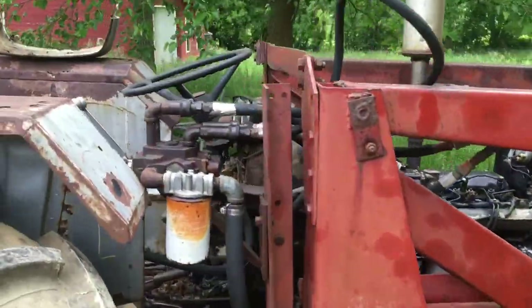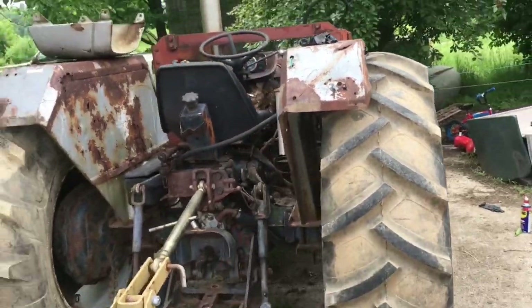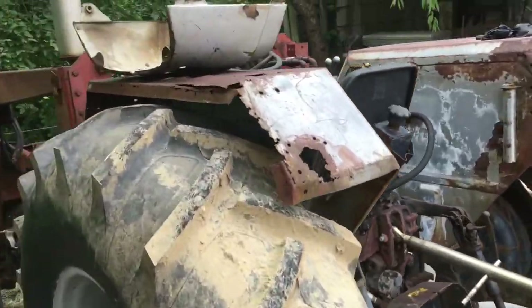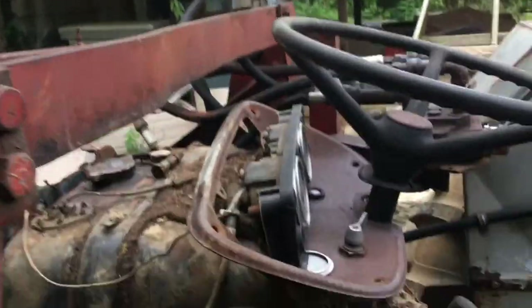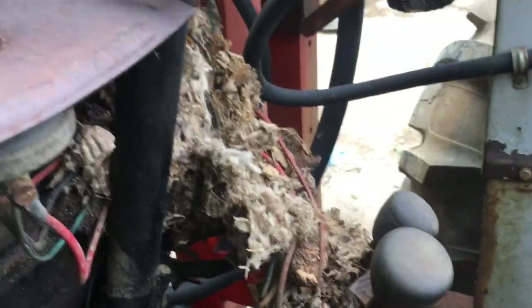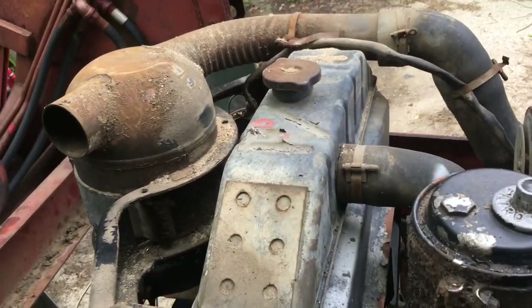This tractor needs a little bit of tender loving care. At first it was just gonna be changing the fluids and servicing this thing, but as I got into it, none of the gauges work. Here's an idea of what's underneath the dashboard — mouse nest and all that.